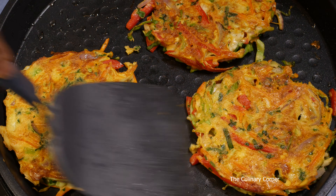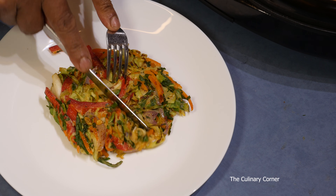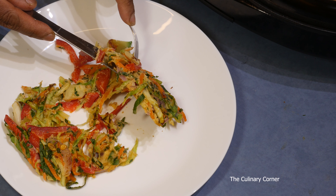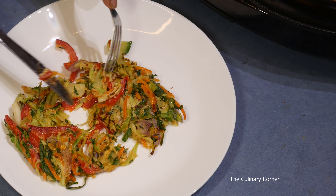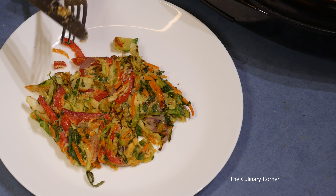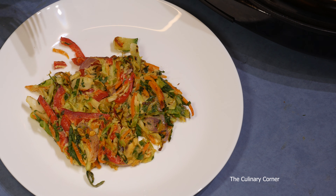Transfer it to a plate. Let's cut one and see — it's really a nice healthy meal: less carbohydrate, lots of vegetables and protein. Try this recipe and don't forget to leave a comment. See you next time!